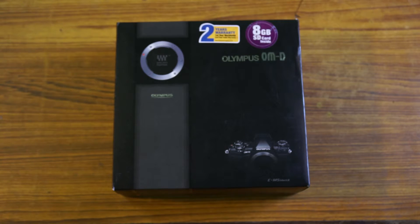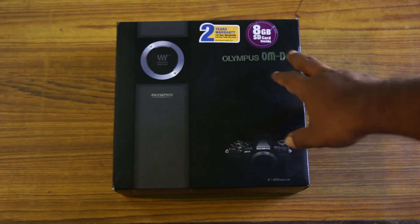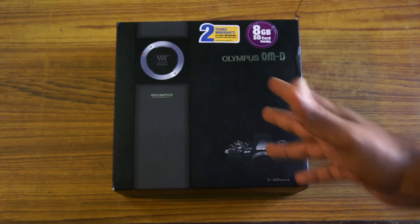Hey guys, I'm Arvind from Arvind Photography and today I'm going to make a quick unboxing video of this brand new camera, the Olympus OM-D E-M5 Mark II.